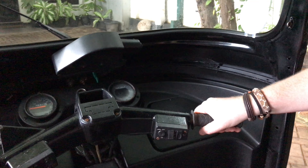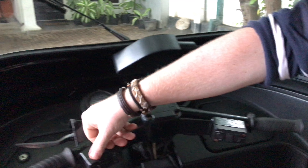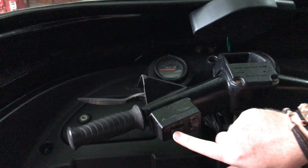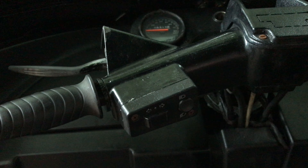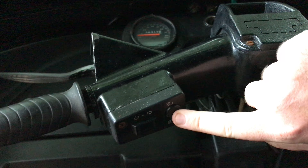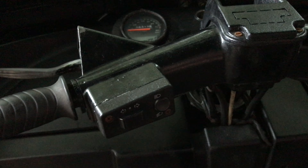On the right-hand side, you've got the throttle, the accelerator — the magic button. A few things to play with along here: you've got your indicator switch — left, right, and in the middle is neutral. You've also got a high-beam selector, so if you want the extra bright headlights, pop that one on, pop that one back off.